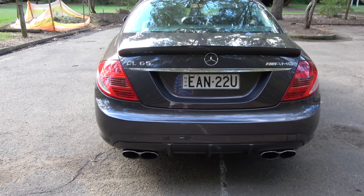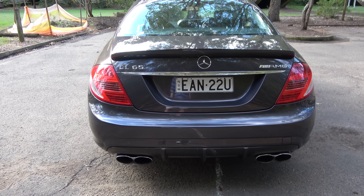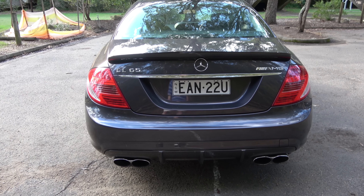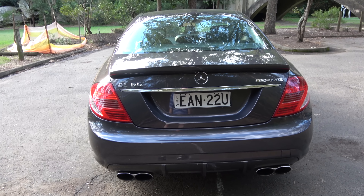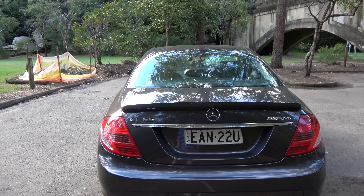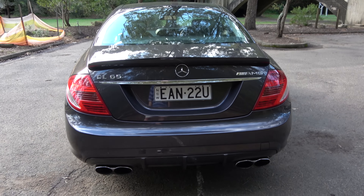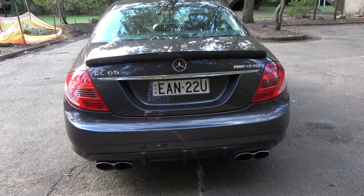It's a view that you don't see very often on the road — a CL65. Not sure how many there are in Australia at the moment. I'm going to find out; various people have told me different things. One guy said there was only single digits in the country but others have said there's more than that.